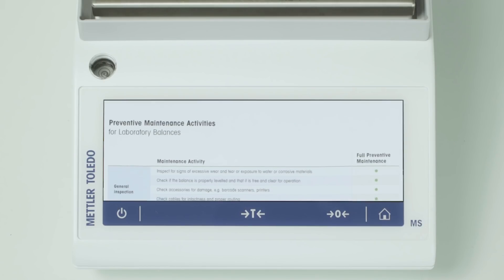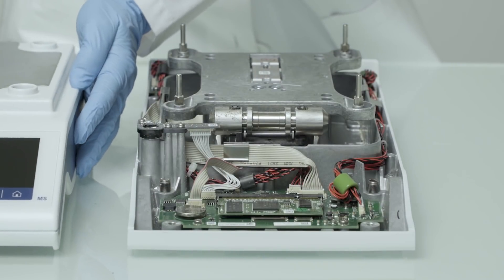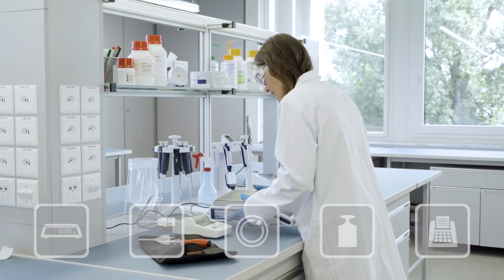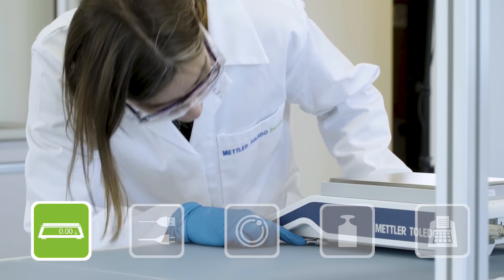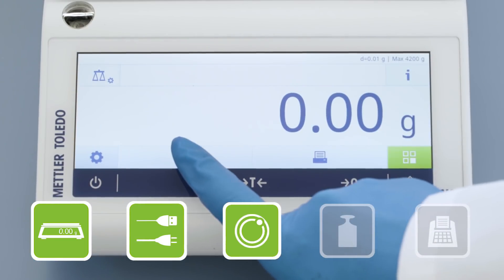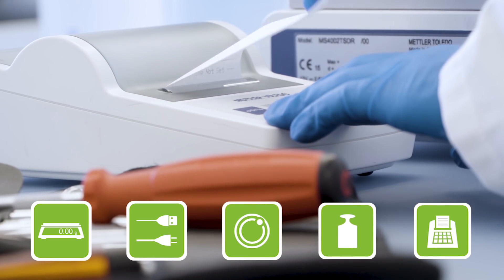That's why our Mettler Toledo preventive maintenance service includes not only external but also internal cleaning and several important functional and operational tests. Our service technician looks for signs of excessive wear and tear, loose screws and cracks, checks cables for damage and proper routing, checks leveling, checks if internal adjustment proceeds without error, and performs peripheral connectivity and function tests, including printout.